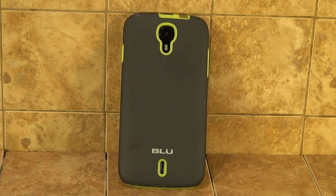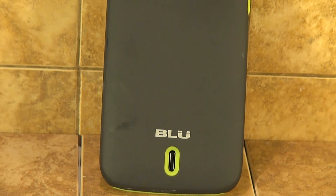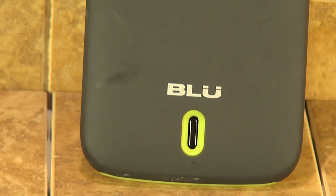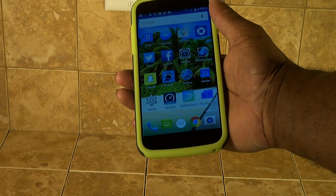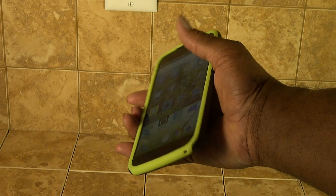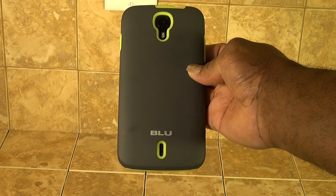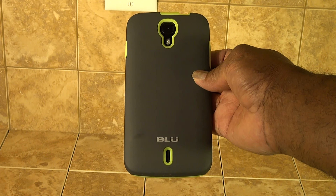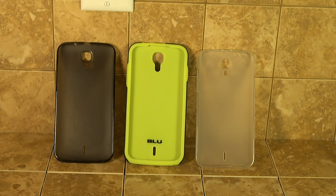This case that I got here protects the phone a lot better than the case that they give with the phone. As you've seen in a previous video, the front glass on this phone breaks easily, so getting a better case will make a lot of sense.